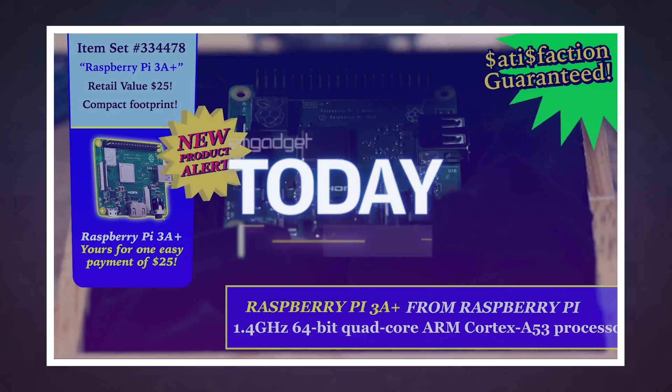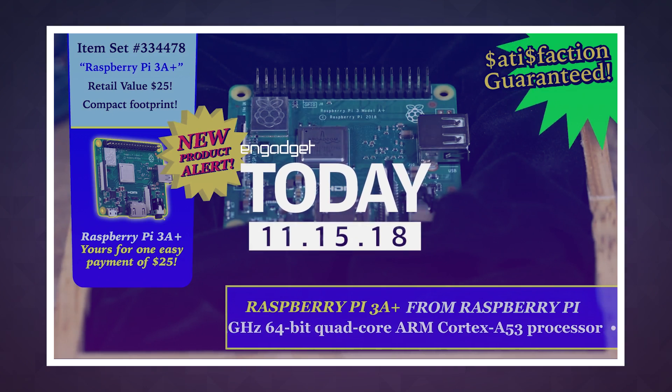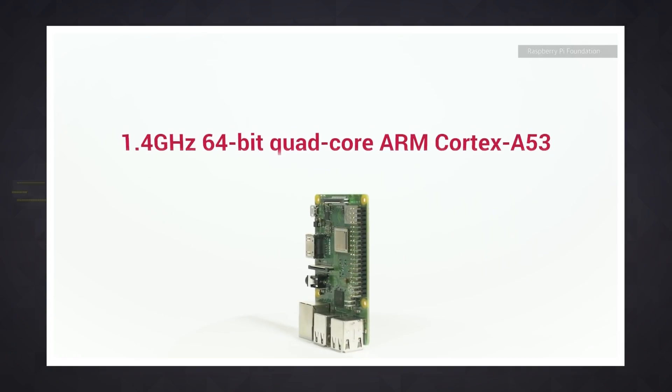Tinkers and retro gaming fans, this one's for you. The Raspberry Pi Foundation has released the Raspberry Pi 3 Model A+. It's the little brother to the Raspberry Pi 3 Model B+, which was released earlier this year.